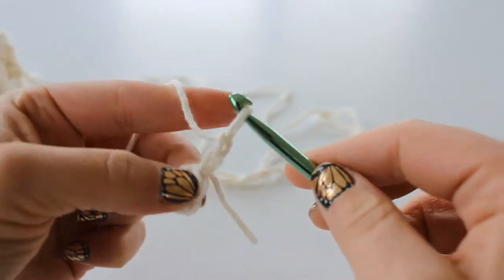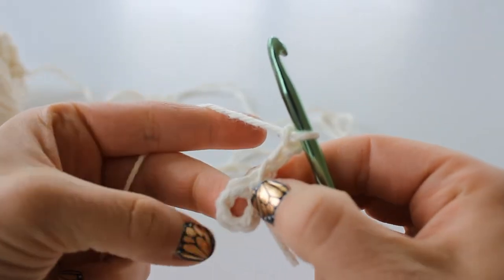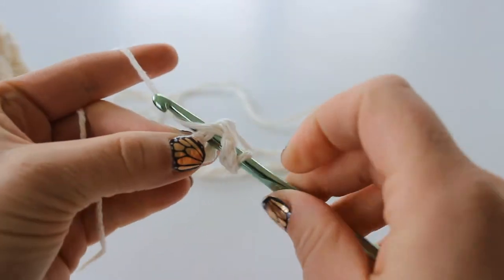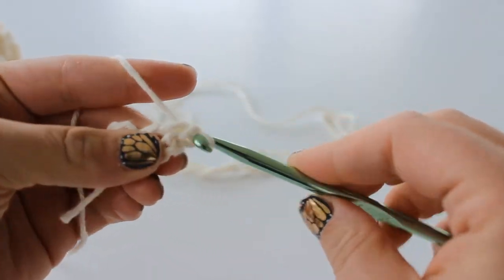You're going to chain 3. Then you want to double crochet back into this ring. Double crochet is: yarn over, insert your hook, grab your yarn, pull up a loop. Yarn over, pull through the first two loops. Yarn over, pull through the second two loops.